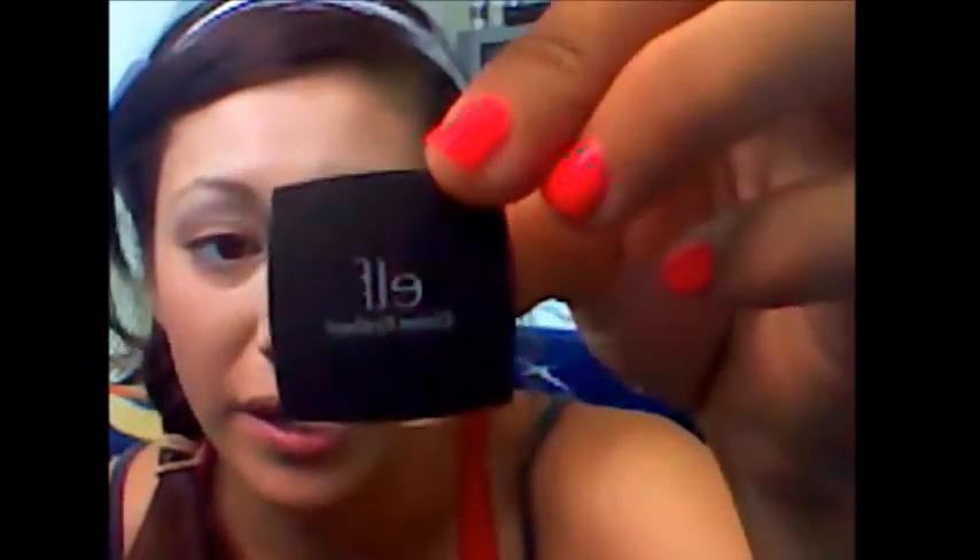Next I'm just going to be putting on the ELF cream eyeliner — this is in Coffee, which is the darkest brown that they have. I'm going to be using just the eyeliner brush that comes with it and I'm just going to make a thin line by the lash, as close to the lash line as you can possibly make it.